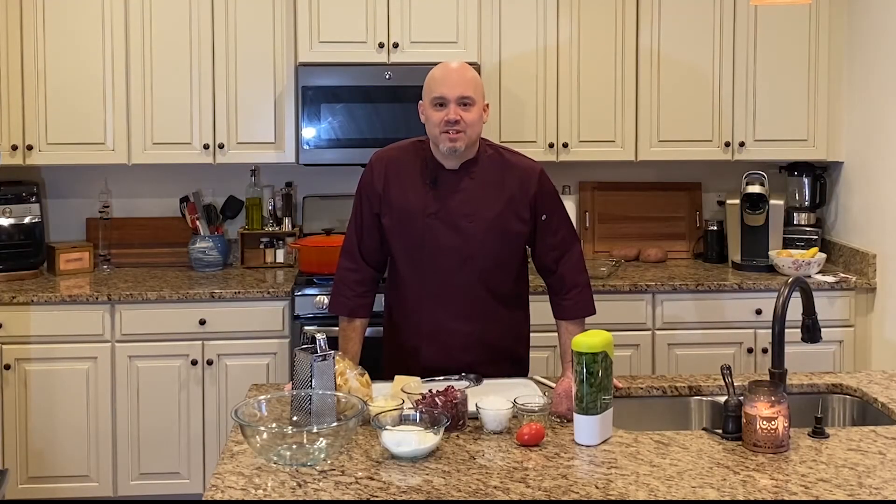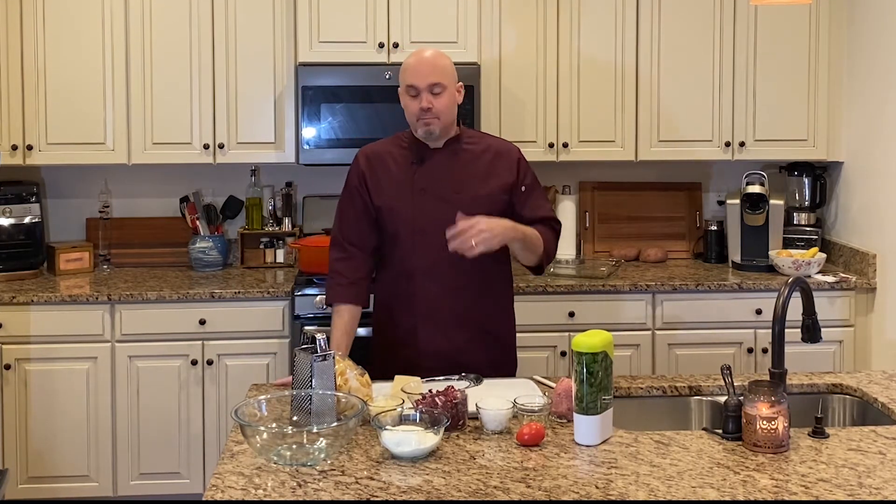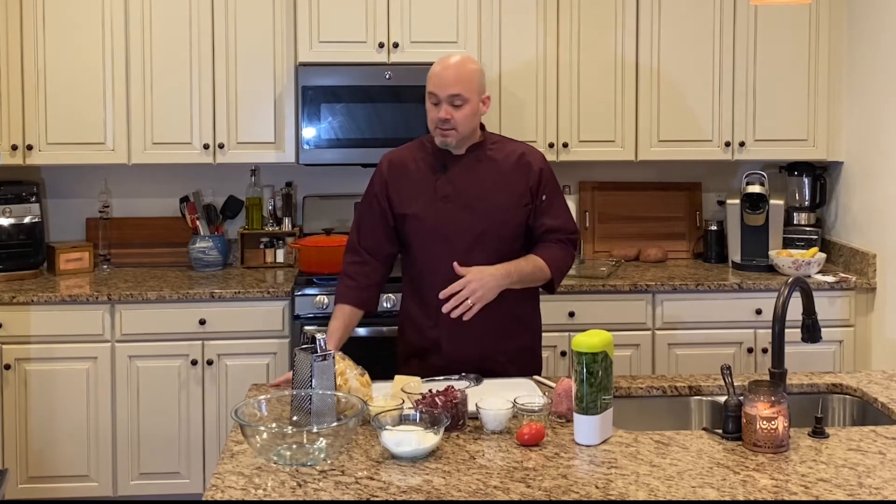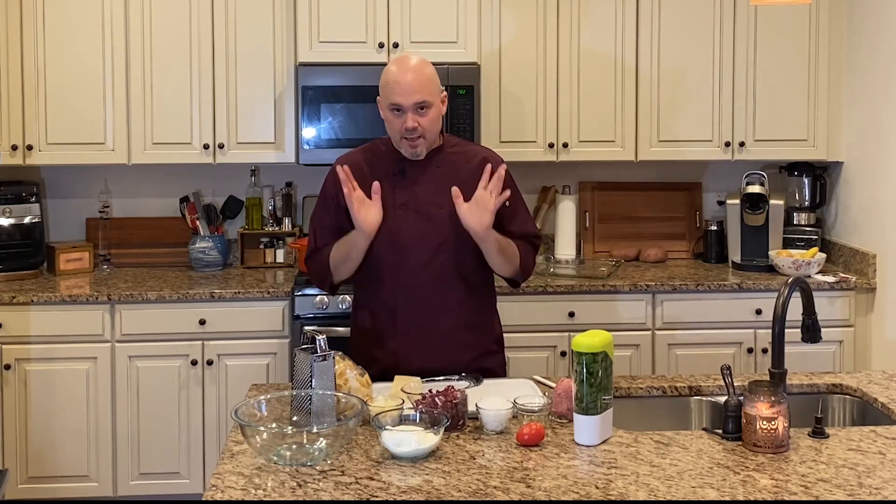Hey everyone! Welcome back in the kitchen for another exciting week of hearty, fun, full meals. Being the Italian that I am, I quite often get cravings that involve pasta — anything pasta related, any size or shape of pasta is fine with me, I'll take it.